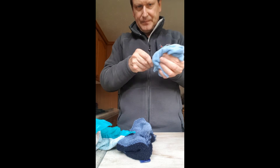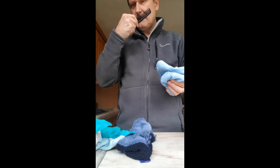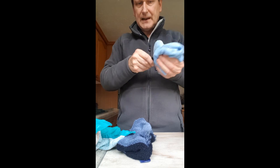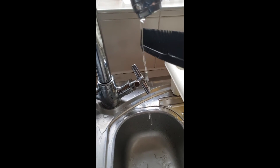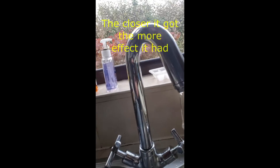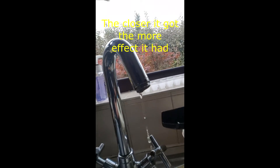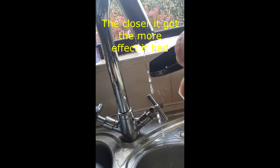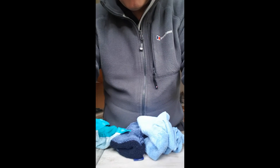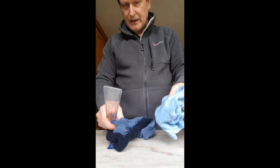Still can't feel anything on my face, but oh yes, look at that — it completely bends the stream! There it goes. So it looks like one of the microfibers works really well.